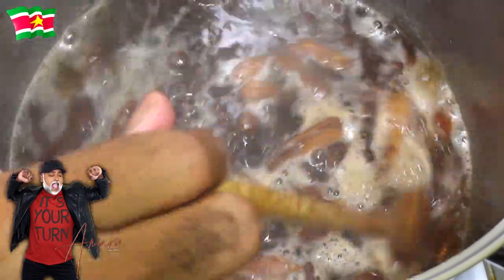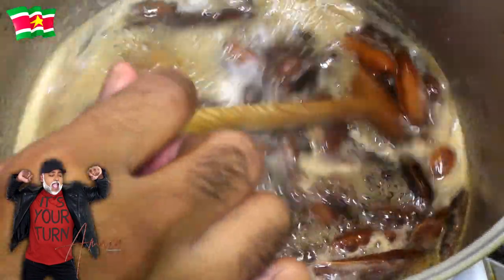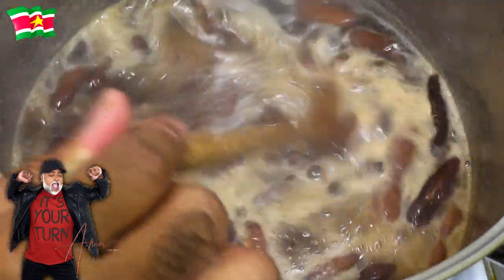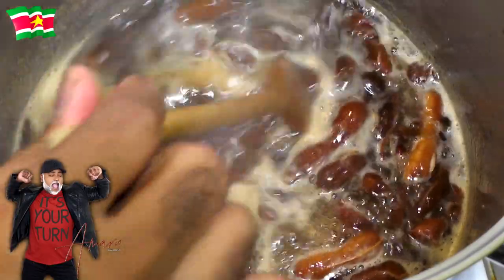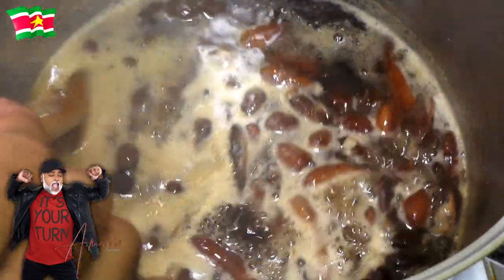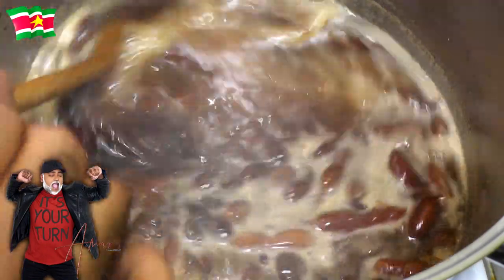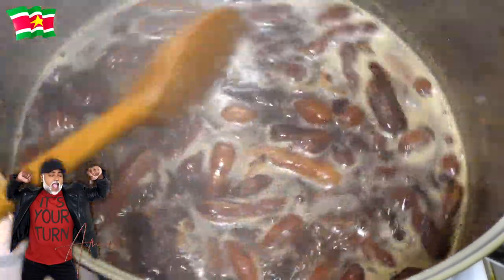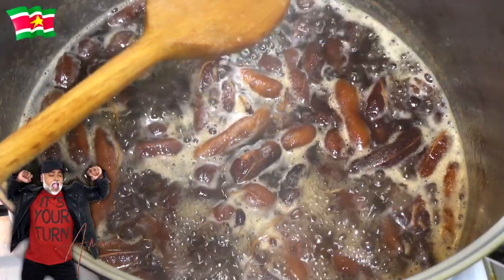We're going to allow this to continue to cook for about 10 to 15 minutes. My syrup has been boiling for a good 12 minutes. I'm going to turn down the flame and allow it to continue to simmer for at least 35 minutes. The reason — and this is from my mother's recipe — is that you want all of the liquids trapped in the sugar crystals to evaporate. If you don't do that, your syrup is going to crystallize over time.